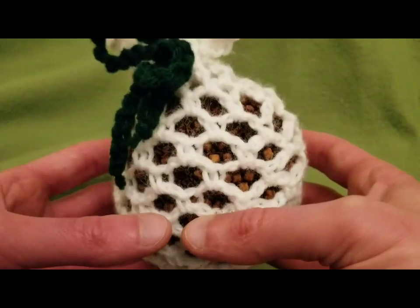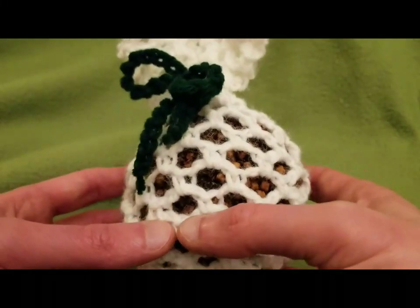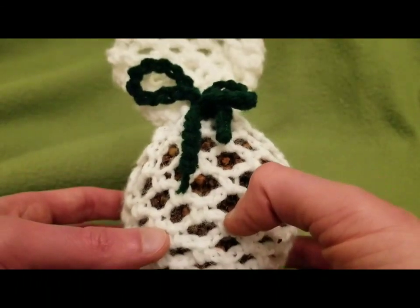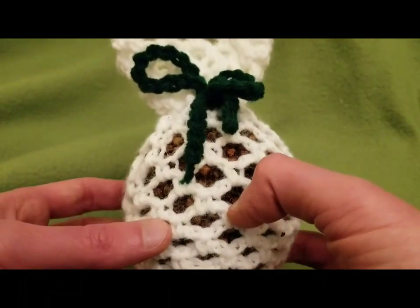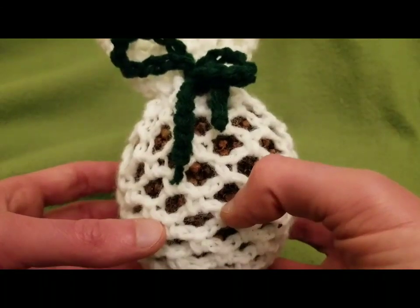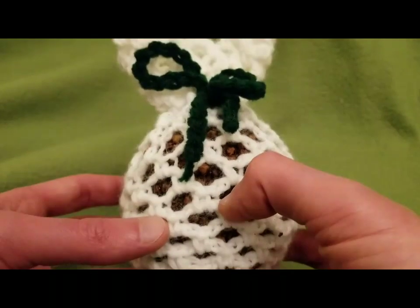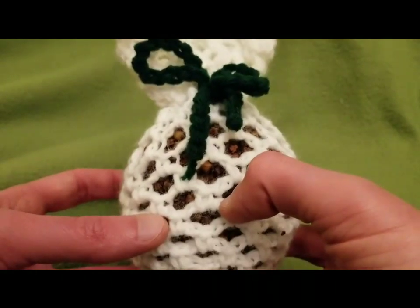A pomander is basically — the rough translation is 'apple of amber.' It comes from the French, and you can make these with oranges or apples. I prefer apples because they're a lot easier to make, and I will explain why.